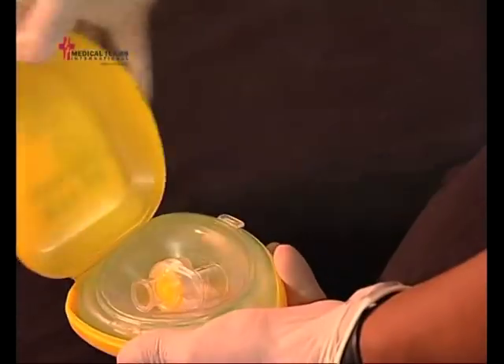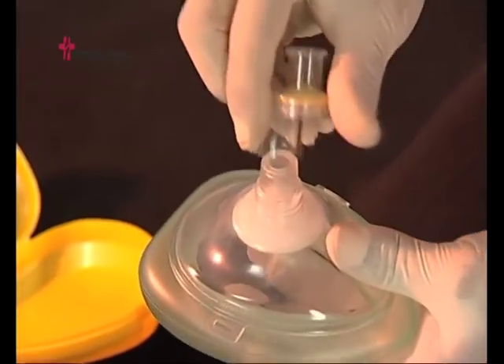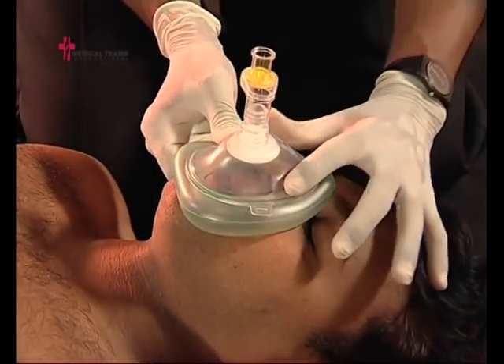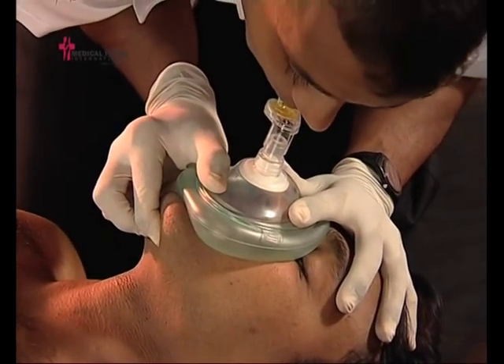While assessing for breathing, stand or kneel behind the patient's head. Remove the pocket mask from the container, and if required, pop out the mask. Then attach the one-way valve mouthpiece. Many models also have a port in which supplemental oxygen can be attached.